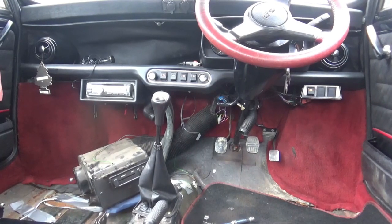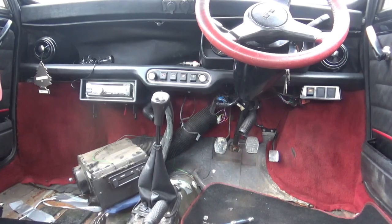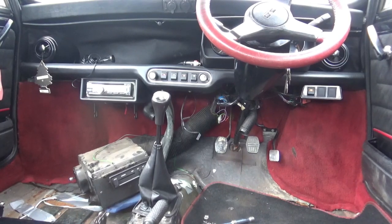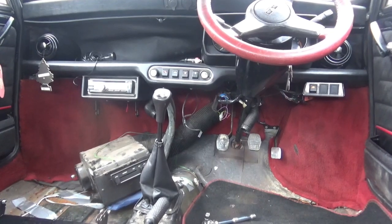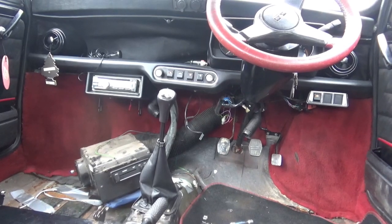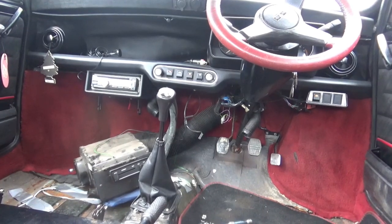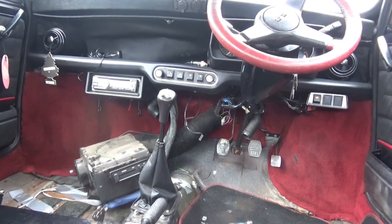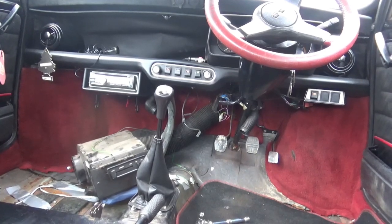I've got the front seats out now and moved the heater box into the passenger footwell. There is a slight leak coming from it now — it's not coming from the hoses, so I'll need to check the matrix inside it. That could be rotten, and disturbing it may have punctured it. But it's just a very small drip, so I've got some tissues down just to absorb the coolant. It needs a coolant flush anyway, so that's the ideal opportunity for that.